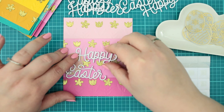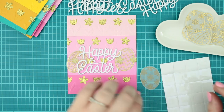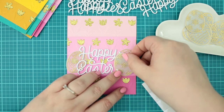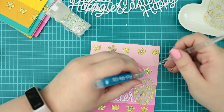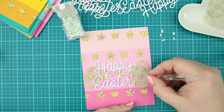Next, I put the Happy Easter sentiment die cut to the card base with liquid adhesive, continuing with the vellum pieces of eggs as well. For those I am using sticky square adhesives because I can roll them and with that I can give depth to the translucent eggs. Next, I am adding dots with liquid adhesive to the centre of the flowers and applying gems on them.